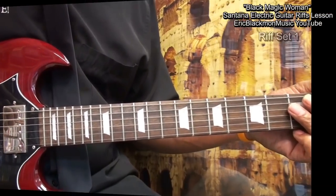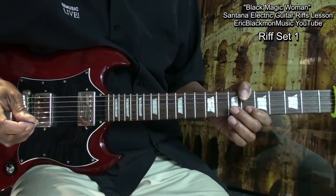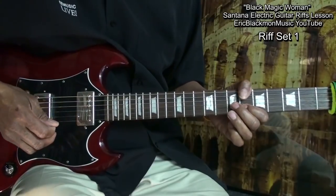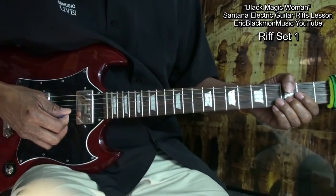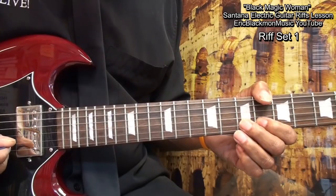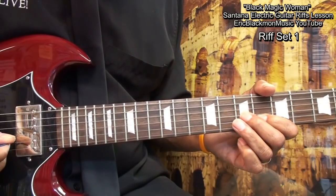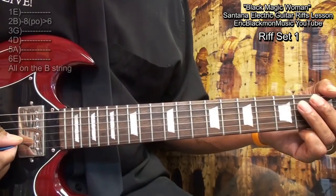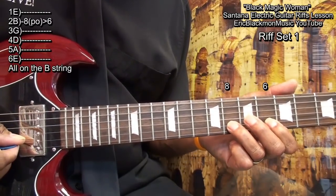Here's our first riff. Here's what those riffs will sound like. To get started, we're going to go to fret 6, put the index finger on it, and then we're going to go to fret 8 and pull off of it like this.